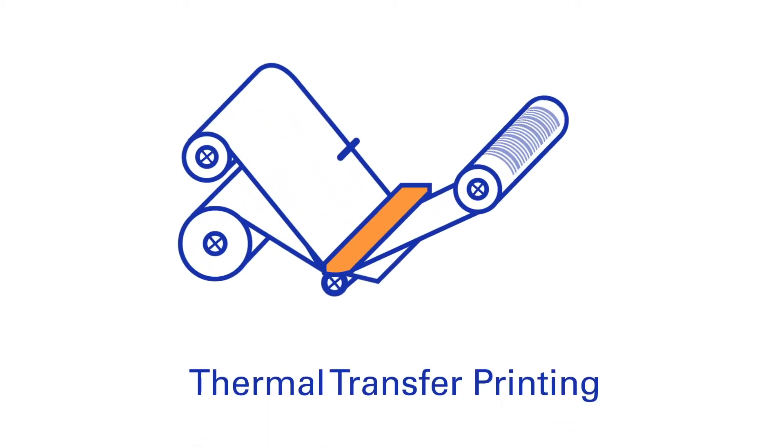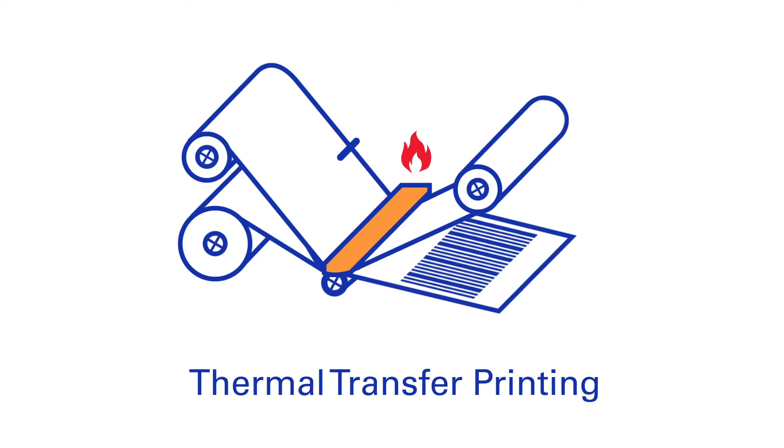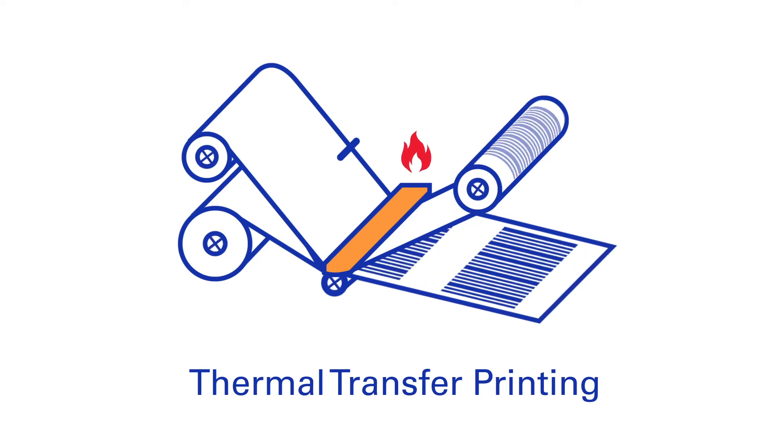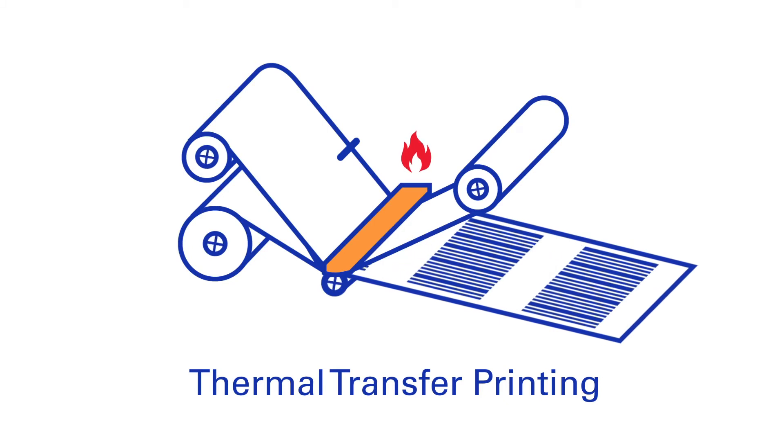Thermal transfer printing is a method where heat is used to transfer ink from a ribbon onto a substrate, for example for the printing of barcodes. The heat comes from a sophisticated printhead that shapes the impression.